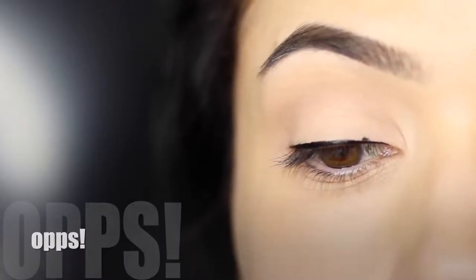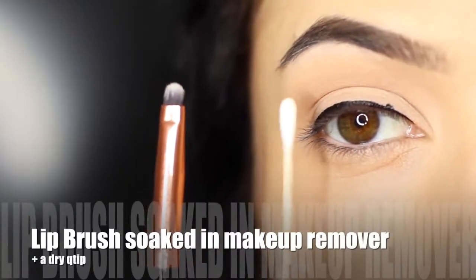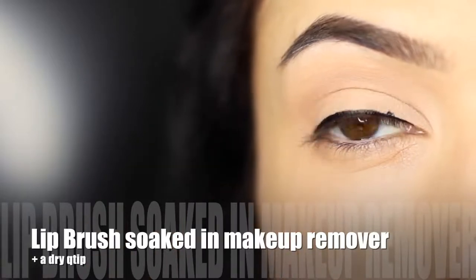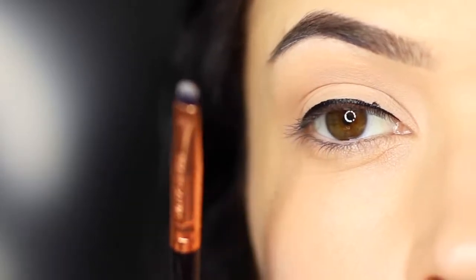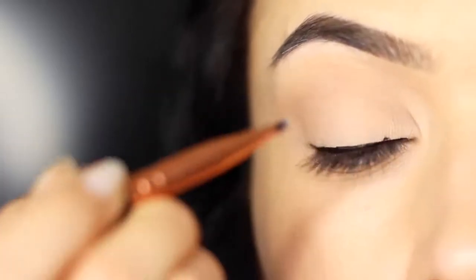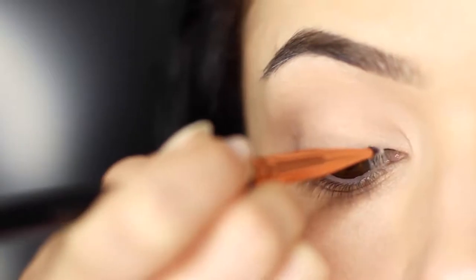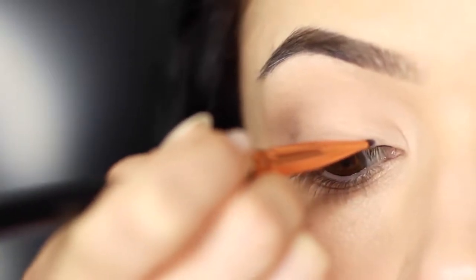I'm going to be using a lip brush and also a dry q-tip, with a little bit of makeup remover on the lip brush. What we're going to do is basically paint over the top of the mistake — this will just break down that liner and lift it away. Depending on how much of an oopsie you made, you might want to have a tissue handy just to clean off the lip brush.